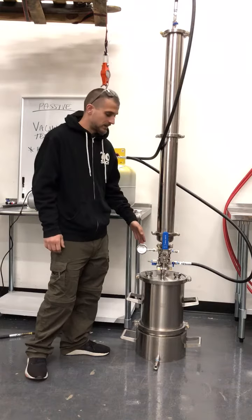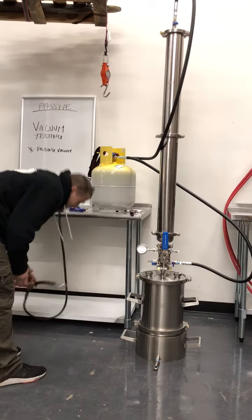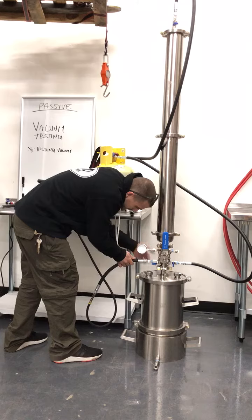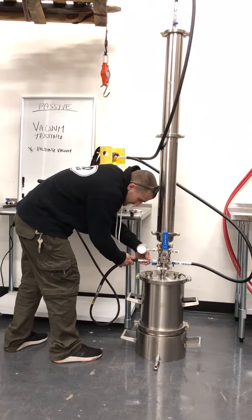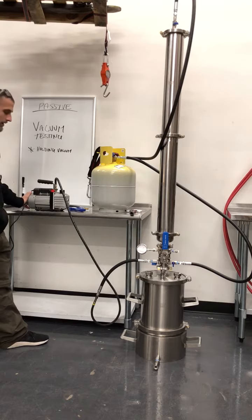So once your pressure is completely alleviated and your gauges are back down to zero, you need to grab your vacuum line, connect it onto your system — quick connect, whatever it may be — make sure the valve is open, and you can start your vacuum pump up.